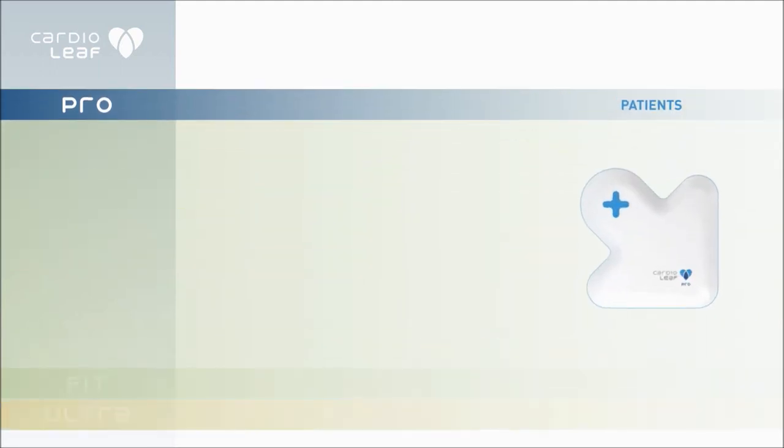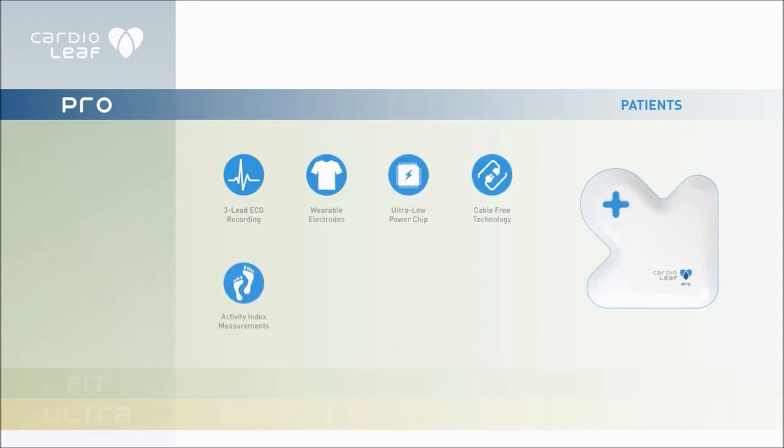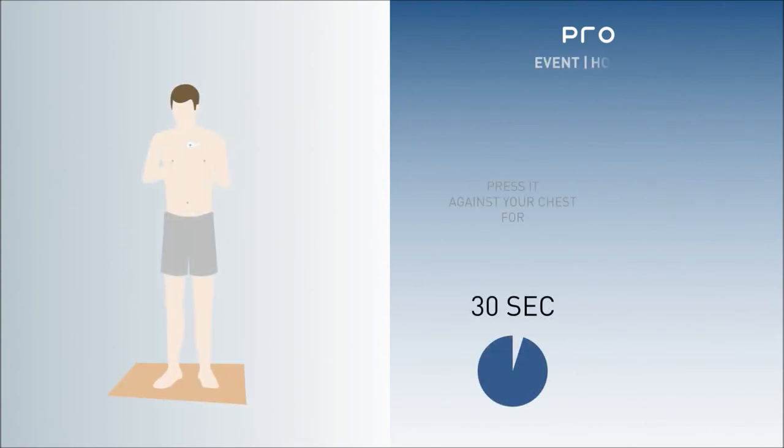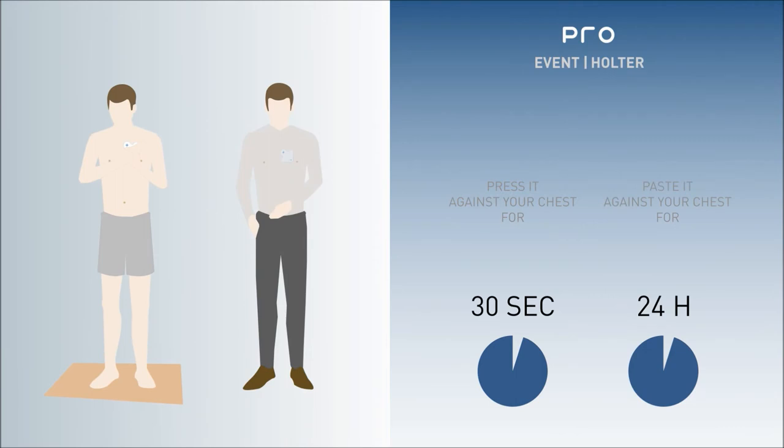The Cardioleaf Pro is a medical grade cardiac device. Its unique dual mode function provides clinicians with increased flexibility to monitor a wide variety of cardiac conditions. The Cardioleaf Pro can be used as a 30 second event recorder or 24 hour continuous Holter recorder.